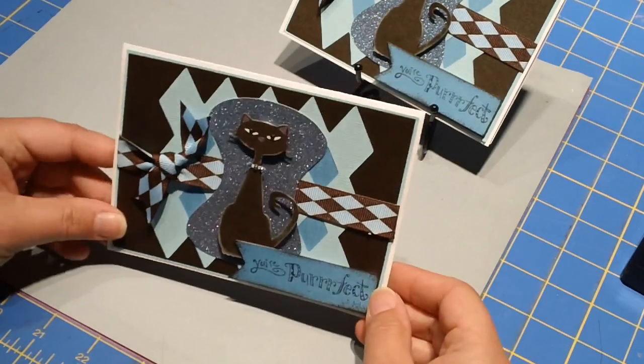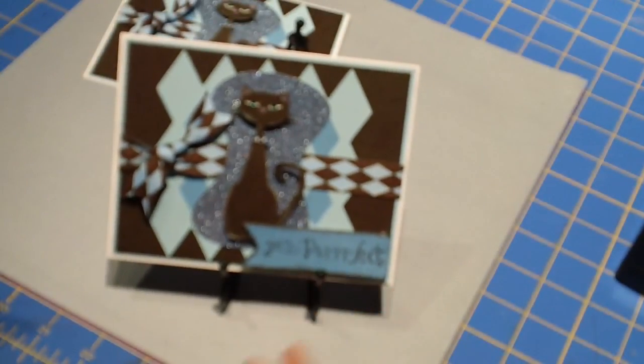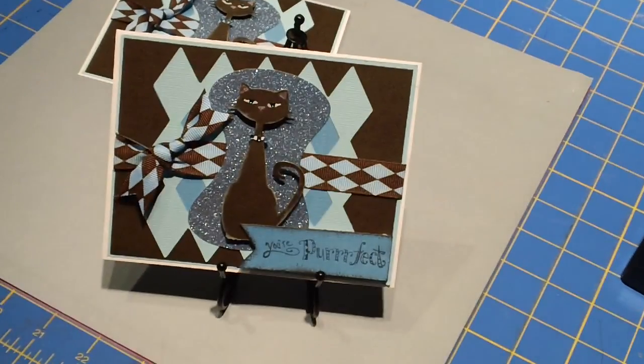I think it turned out so super, super cute. You are purrfect! If you have any questions or comments, please leave me a post. I hope you're enjoying watching. It would be great if you'd drop by my blog and maybe subscribe to my blog or my YouTube channel. Thanks for watching — have a great day!